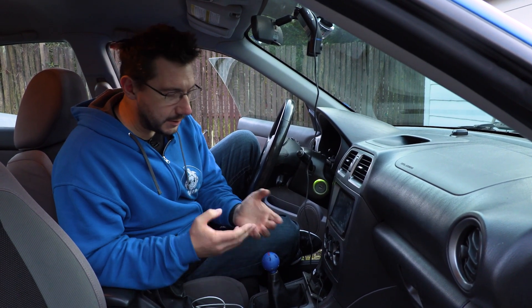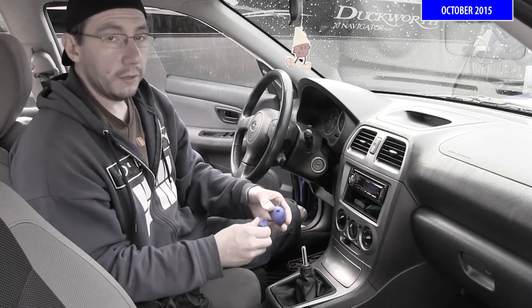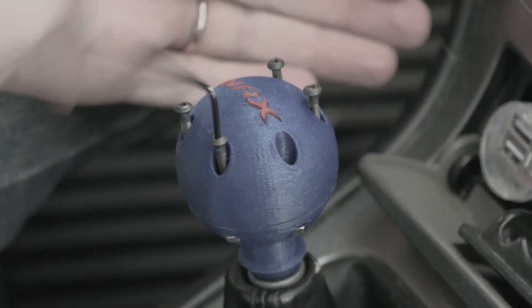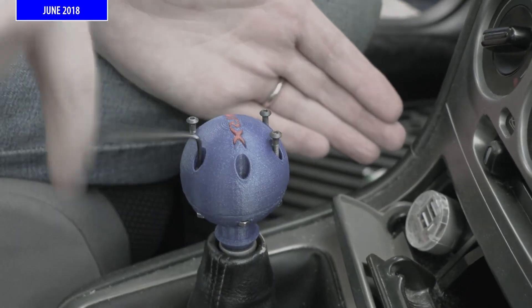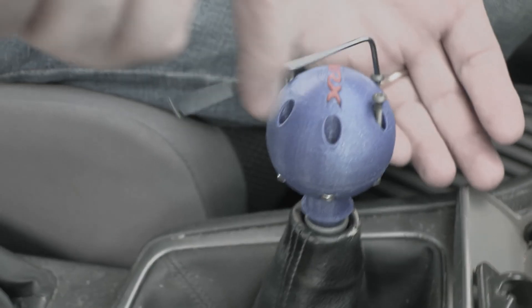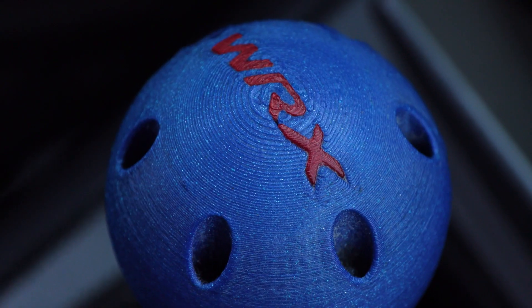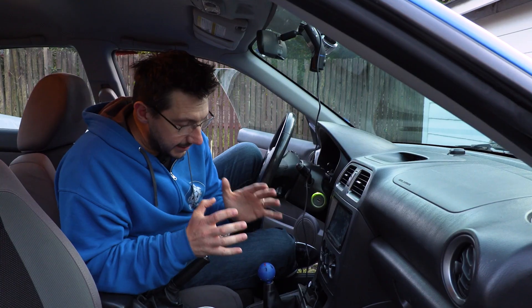One of my favorite practical printing projects was this shift knob for my WRX. The first episode we did on this was back in October of 2015. It didn't survive at the time, so in June of 2018 we did a new one with an annealed knob and this one's been going ever since. Even though it was printed at 0.2, the constant use wears down the layer lines so it's smooth. It doesn't wiggle, it doesn't spin — it's working great. This is a practical print.